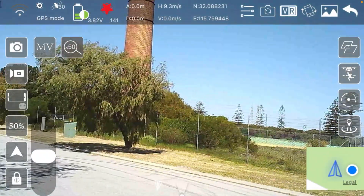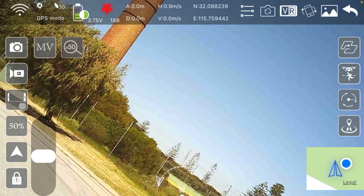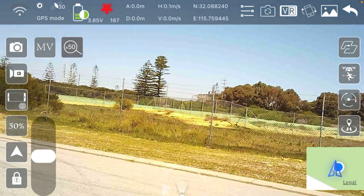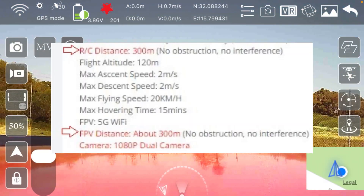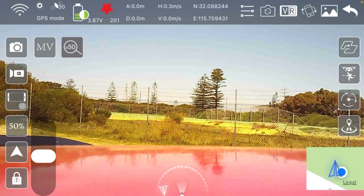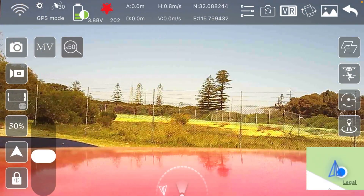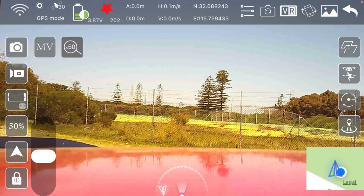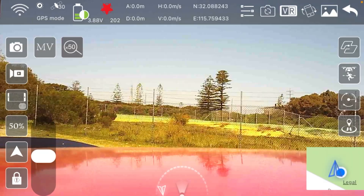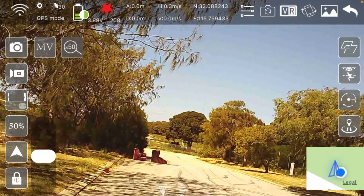Alright guys, there you have it — that is the range test of the ZD013. Not too bad; it did go out a pretty decent distance. They stated 300 meters on the Banggood listing and it definitely got that far — I could still see it line of sight and we still had good Wi-Fi FPV connectivity up to where I pushed it. The transmitter said 511 meters. I'll check what the app telemetry said when I edit this video, but it flew out there no problem.